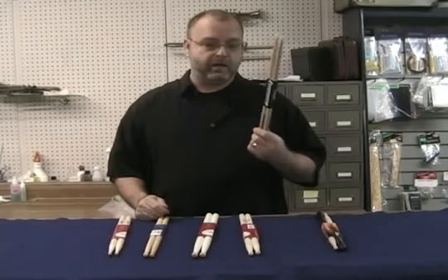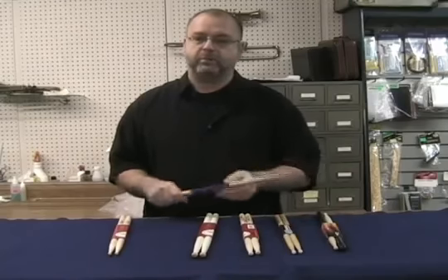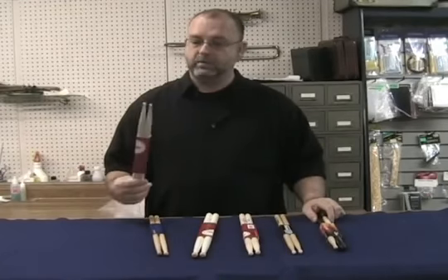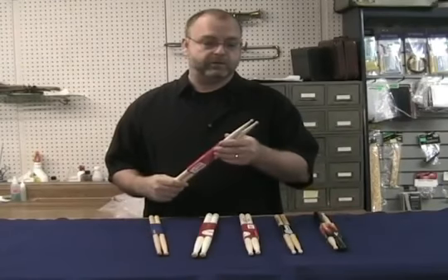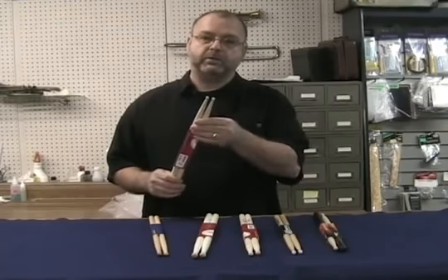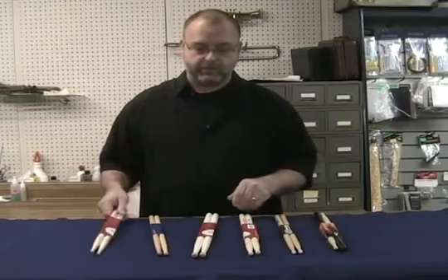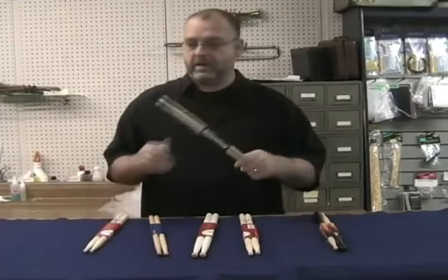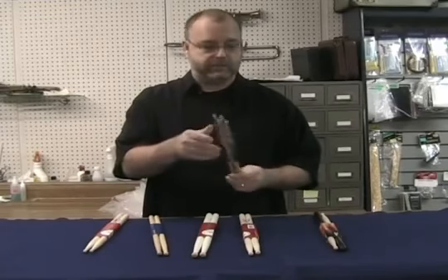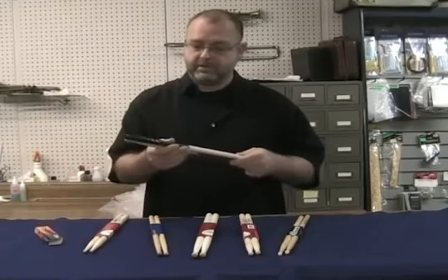We also have different tips on the drumsticks. Today we have nylon, which gives you a whole different sound, particularly on the cymbals — a much brighter sound compared to the wooden stick. And there are different shapes of stick tips. This is a very small round shape, which gives you a nice ping sound from the cymbal. The nylon style here is more of a teardrop — a lot of players like the sound that gets off of the cymbal.